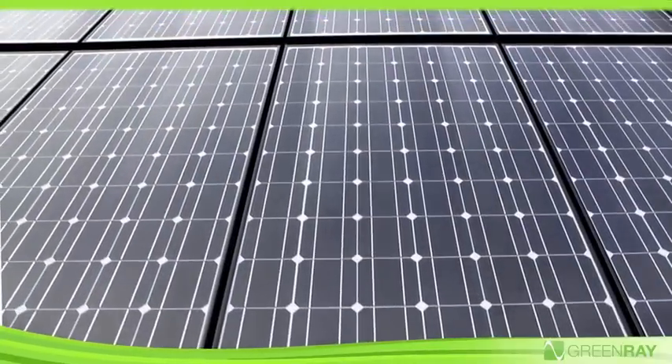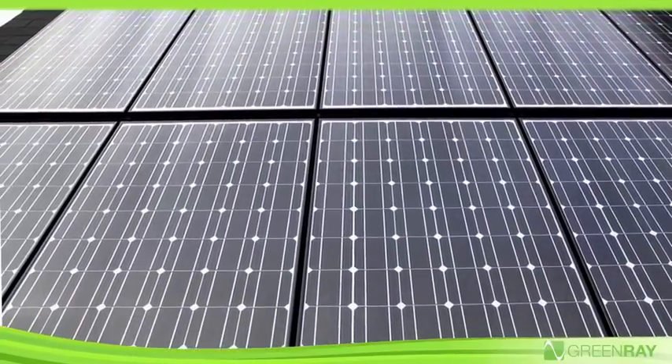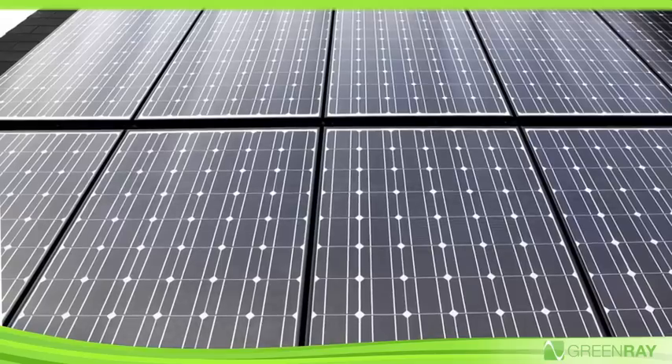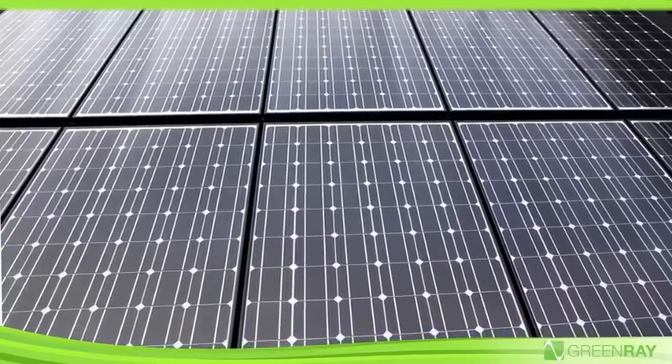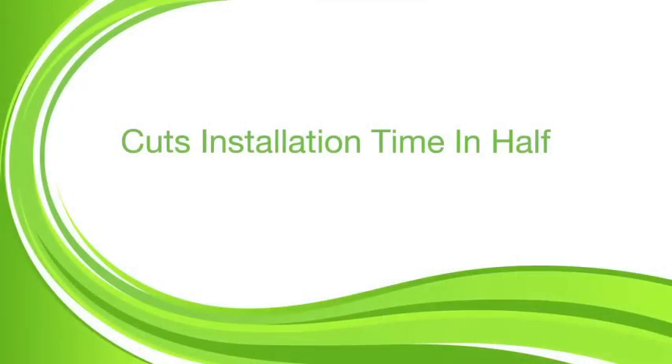With GreenRay's SunSign 200 AC modules, solar system design and installation have never been simpler. GreenRay virtually eliminates the design limitations of conventional PV systems and cuts installation time in half.